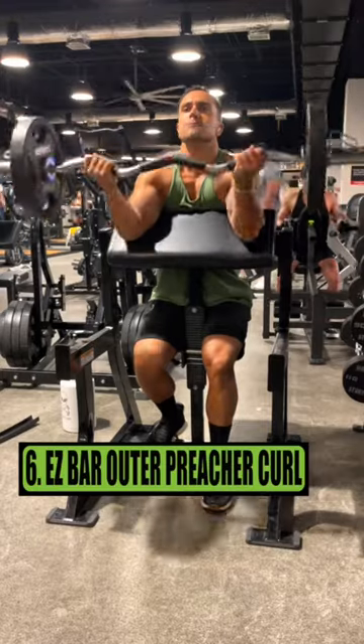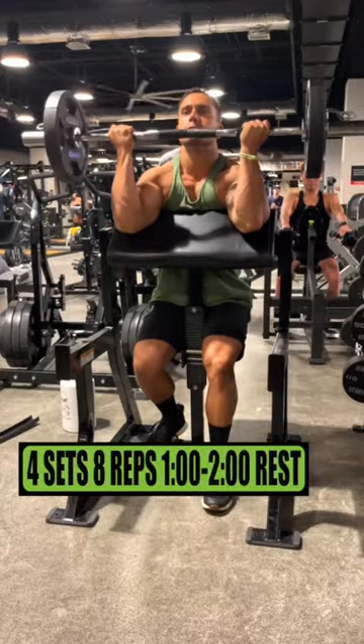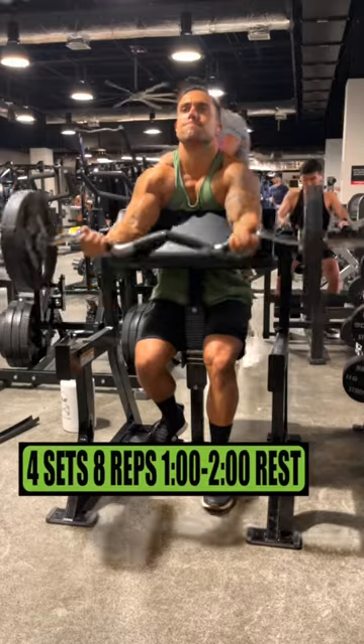Exercise 6 is easy bar outer grip creature curls. Do 4 sets of 8 reps, resting 1-2 minutes.